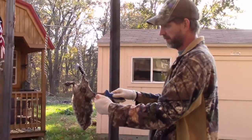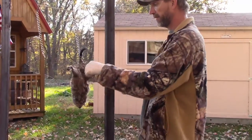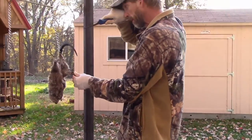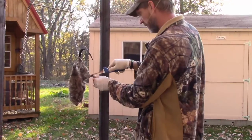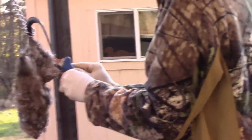I'm going to go from heel to tail. Got it hanging by the tail so I can keep it taut on both sides. Take your knife, straight cut, up to the tail.